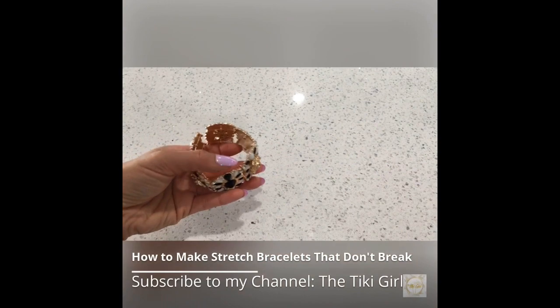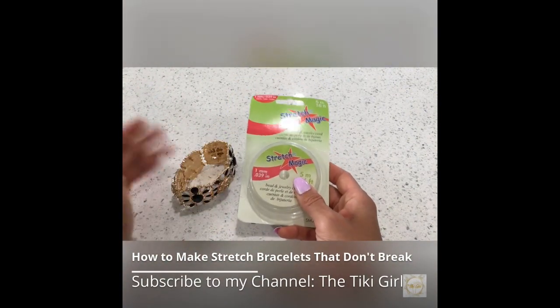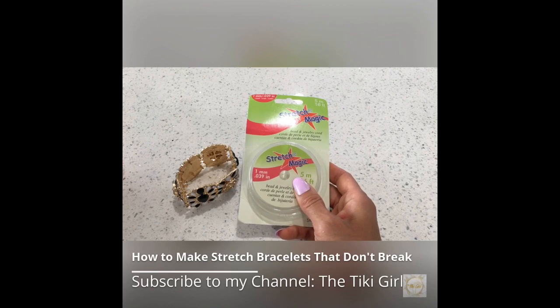First you need to choose the right elastic — don't use elastic that's too thin. Fashion trends come and go but elastic bracelets remain popular because they're very versatile and easy to wear. They're also easy to make and they can last for a long time if you follow these tips.